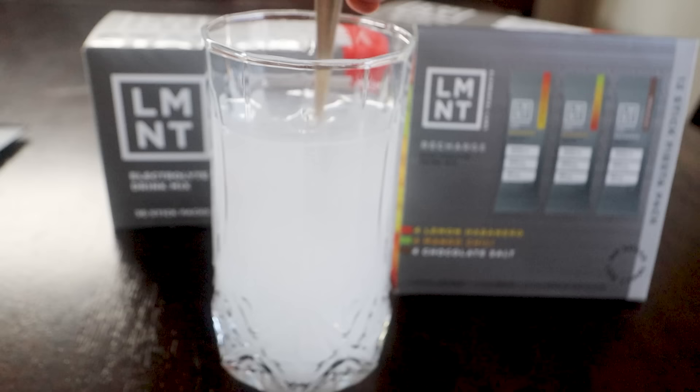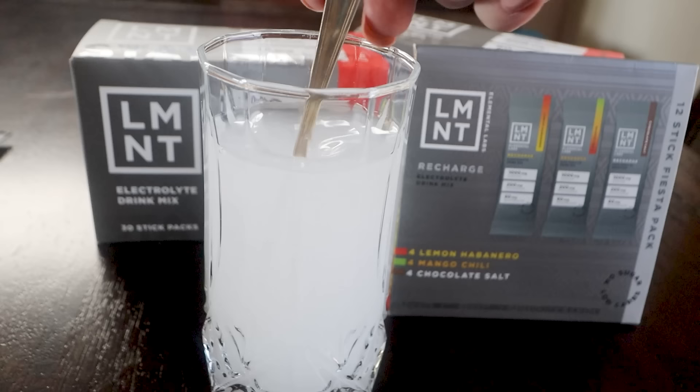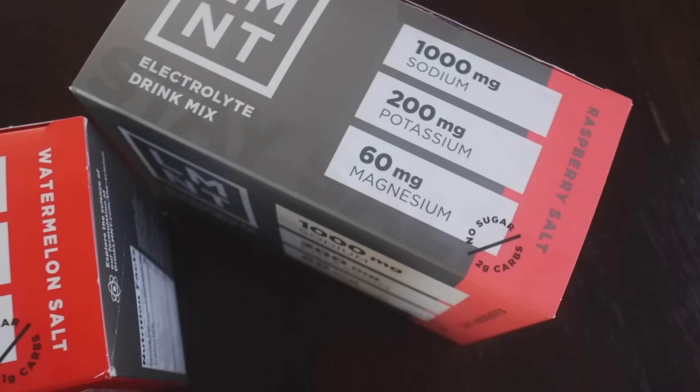When you're parched from whisking up a secret spice blend — man, this is giving me tennis elbow — it's important to rehydrate with a science-backed electrolyte formula of a thousand milligrams of sodium, 200 milligrams of potassium, and 60 milligrams of magnesium.